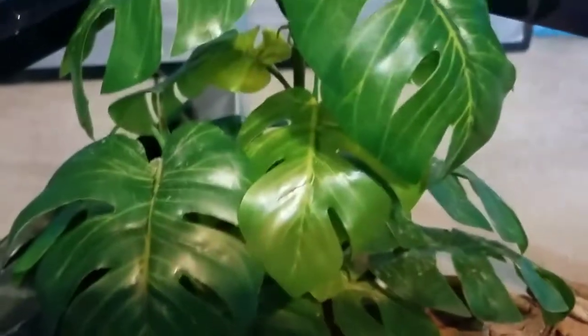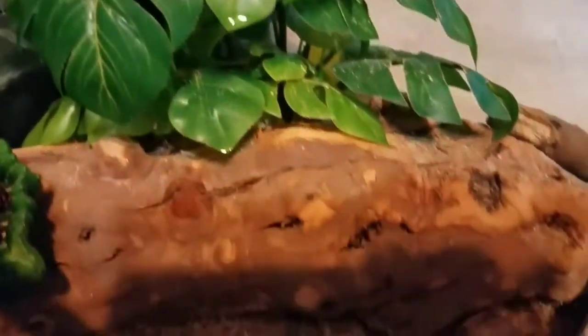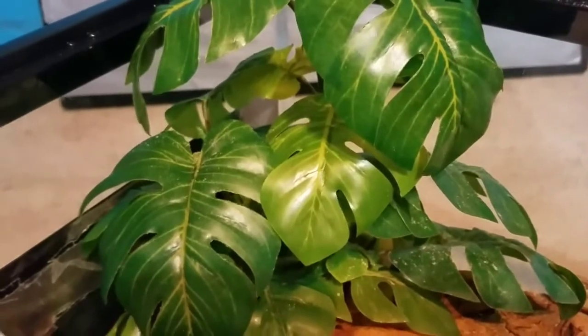The next thing is their tree plant. I decided to put that in the corner and put the driftwood right there. This is actually their favorite spot to hang out. If they're not hanging on the other plant, they're always hanging on this one.